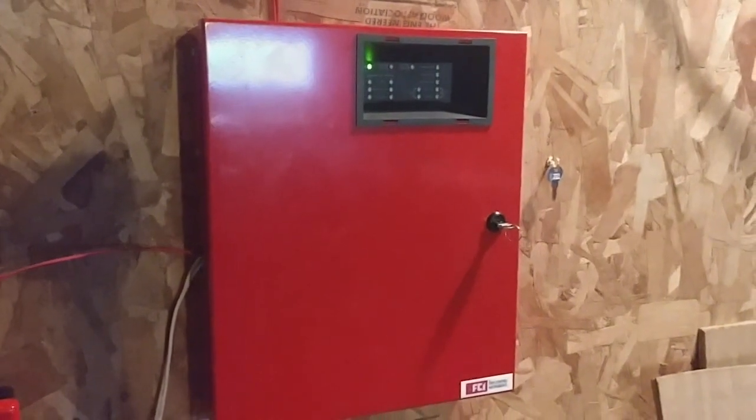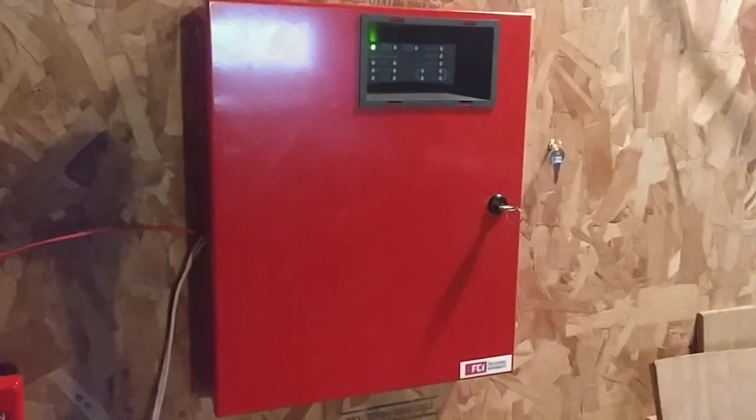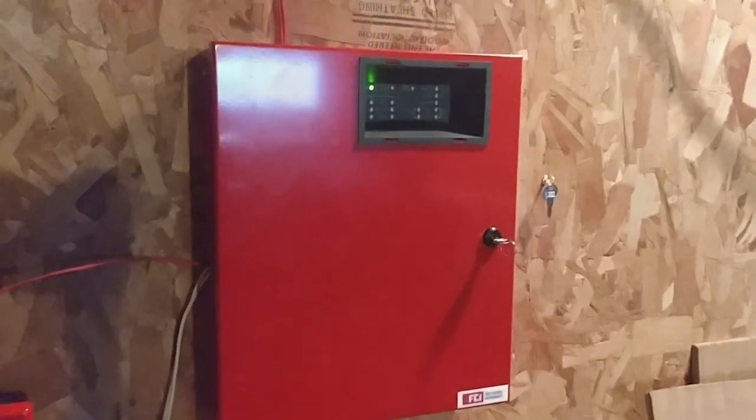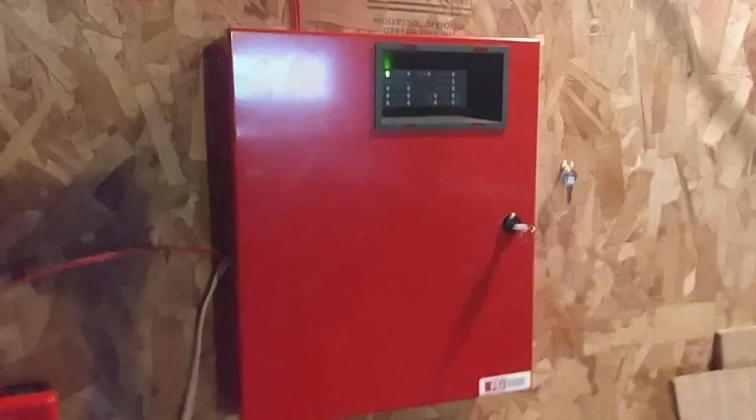Yo, yo, what's up everyone? This is your boy Vintage Phylum Guy. Happy Phylum Friday. Today we're gonna be doing system test number six. So let's get started.